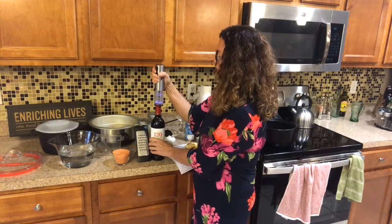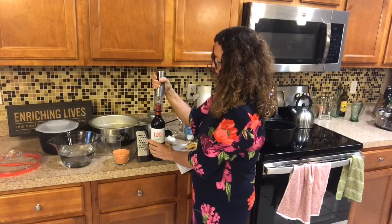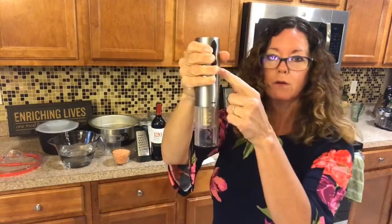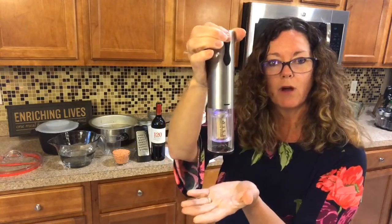So with the electric wine opener, you just hold the down button — make sure you're holding on to the bottle so it doesn't spin. It goes down into the cork and then pulls the cork out just by pushing the down button. When you push the up button, the cork will come down through.